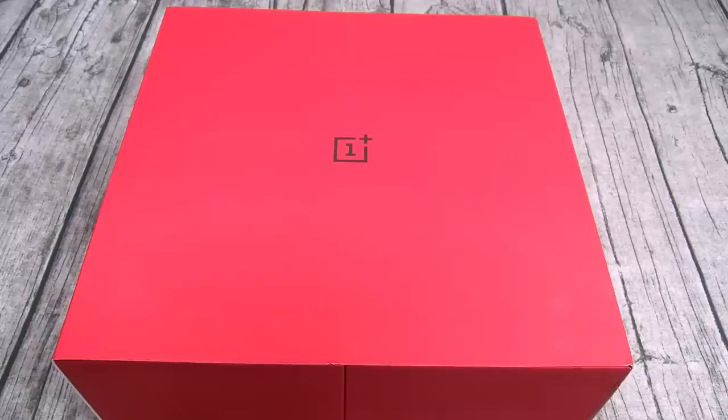It's running Android 10 with OxygenOS 10 on top — basically stock. You got 8GB of RAM, 128GB of storage, and no micro SD card slot for expandable memory. For the battery, you got a non-removable 3800mAh battery that features Warp Charge 30T. OnePlus claims you can charge your phone from 0 to 70% in 30 minutes. That's incredible.